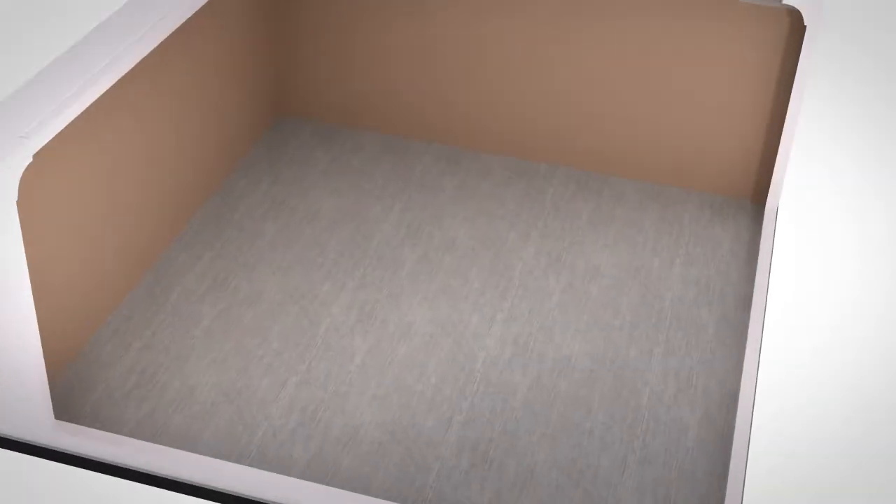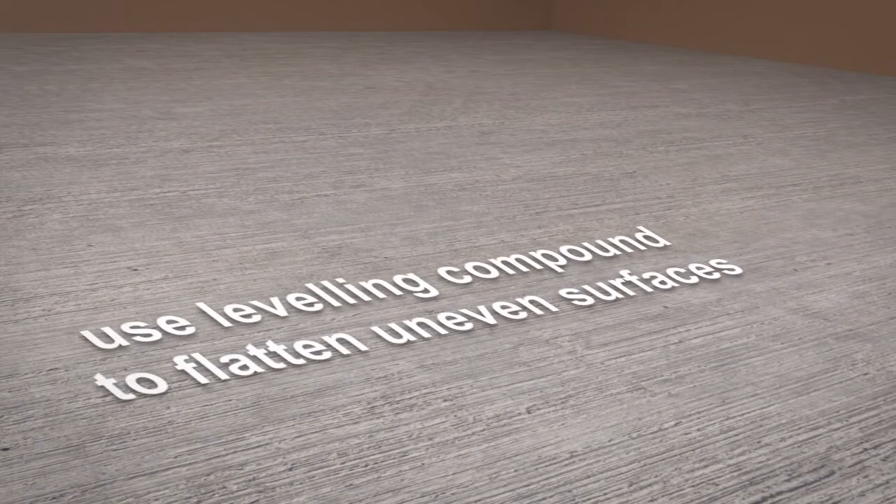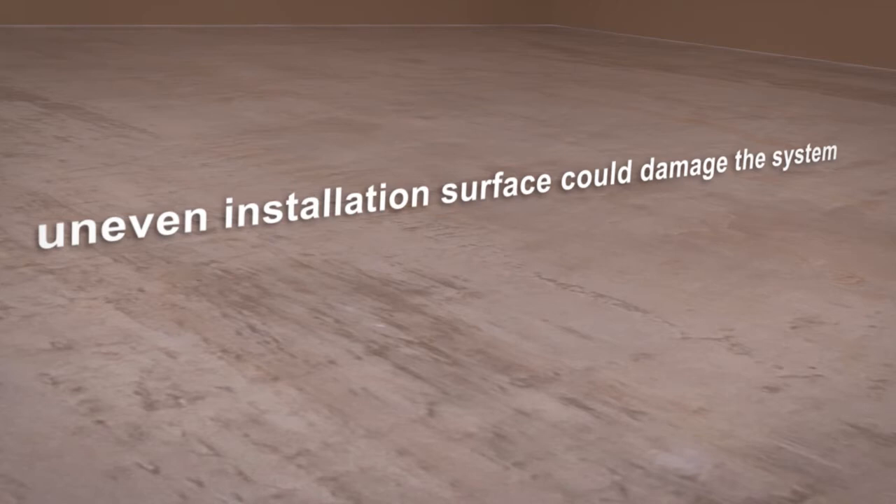Before you install the CLIP RailTrack system, you must ensure the floor is clean, level and free from dust and debris. If installing onto an uneven concrete base, use a suitable levelling compound to flatten out the surface. Failure to ensure the floor has been adequately flattened will produce an uneven installation surface and could damage the system.